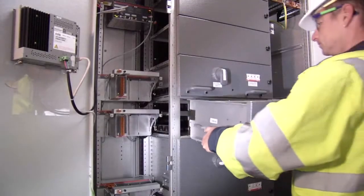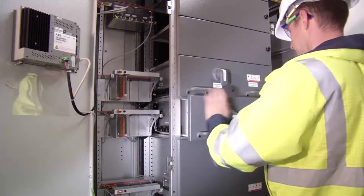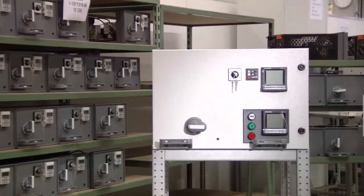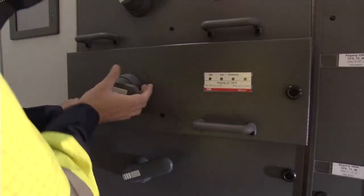Once installed, you can easily reconfigure ABB low voltage switchgear and modify compartment sizes to meet your changing needs. Our standardized unit design lets you swap functional units in the field with minimum hassle. Withdrawable units can be racked in and out in minutes without powering the lineup down.